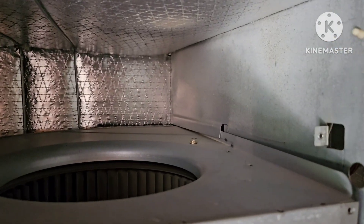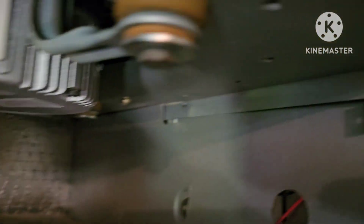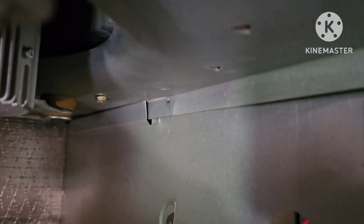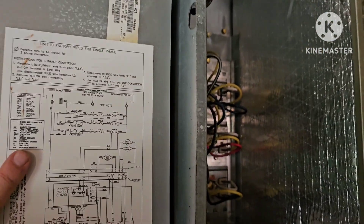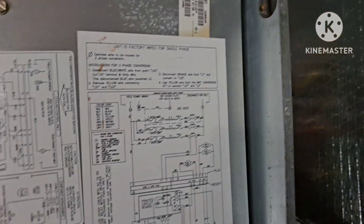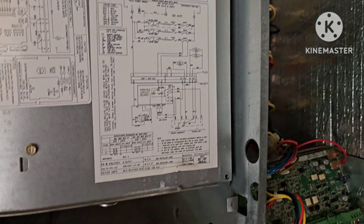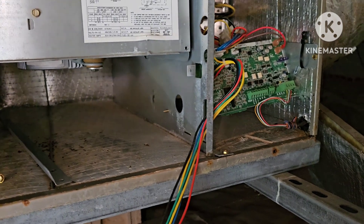Just so you can see how this slides in — there's a little lip right there, and there's a little lip right down there too. So we've got it sliding in right there. Now we're going to hook up the braces and get everything back into place, then plug in these cords, and we'll be ready to turn the system on.